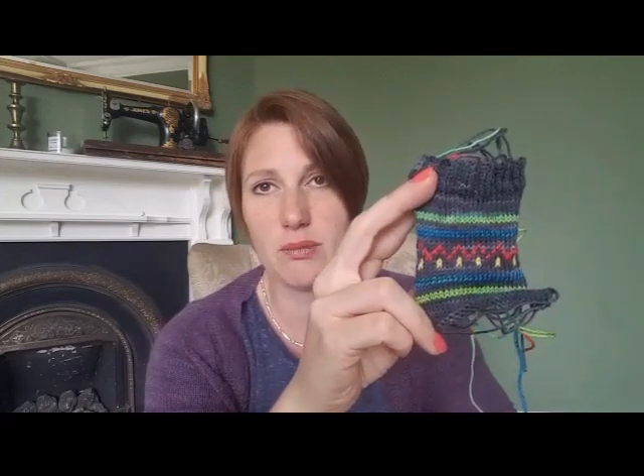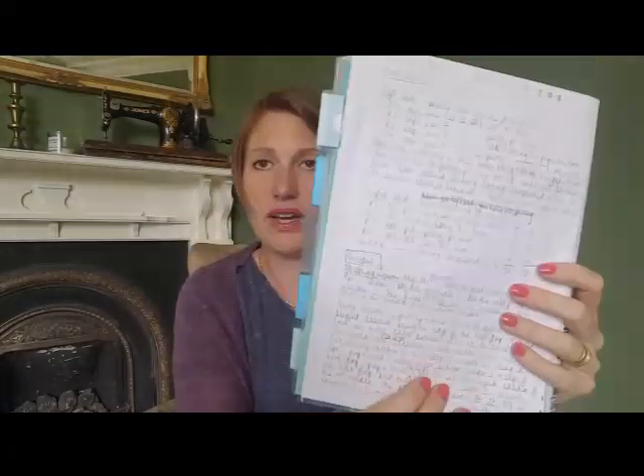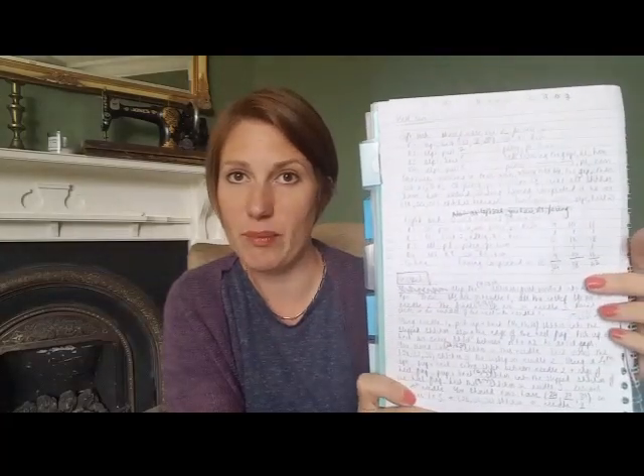So I ripped it back out, put in double stripes, and it looked much better. I knew that although the colors would be different with the real yarn, it looked enough like beach huts to work and I'd got the size of the stripes right. So I was ready to cast on — and all I did was knit and write it down as I went.